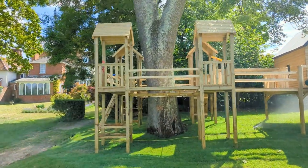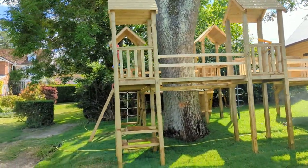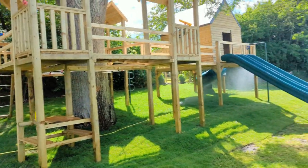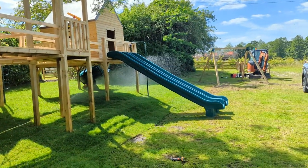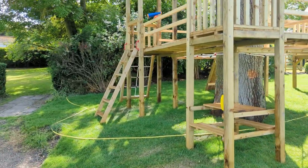Hi guys, here doing a play crazy tower. So I think we did a video before which went up online, so you might be able to find that. The slides have now arrived, the monster turf is in and getting watered by the ground maintenance guys.